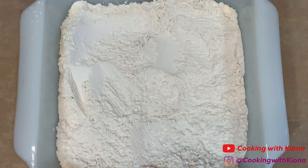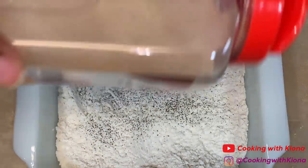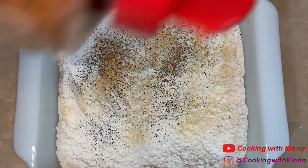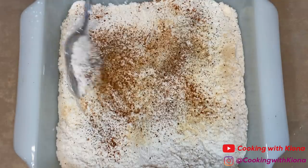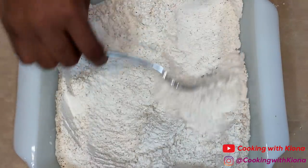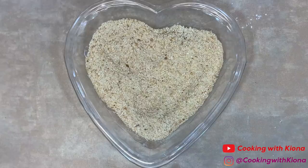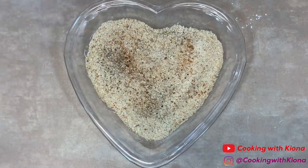In a pan, add flour and then add pepper, onion powder, garlic powder, a bit of Cajun seasoning, and Old Bay. Mix everything together until well combined and then set it to the side. In another pan, add breadcrumbs and then add the same seasonings as before. Now set that to the side.